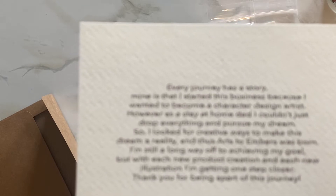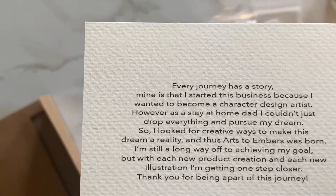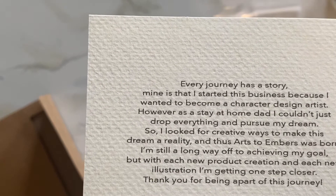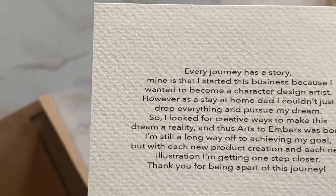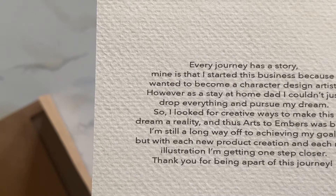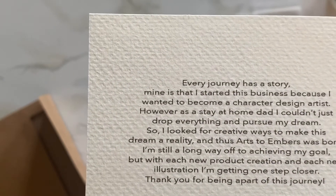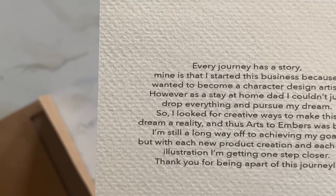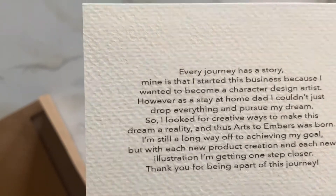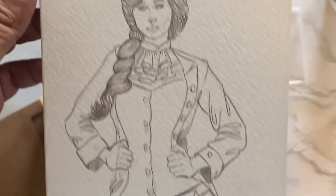The card says: 'Every journey has a story. Mine is that I started this business because I wanted to become a character design artist. However, as a stay-at-home dad I couldn't just drop everything and pursue my dream, so I looked for creative ways to make this dream a reality, and thus Arts to Embers was born.' That's the name of the business — Arts to Embers, their Etsy shop.